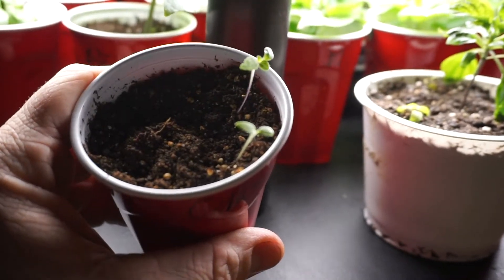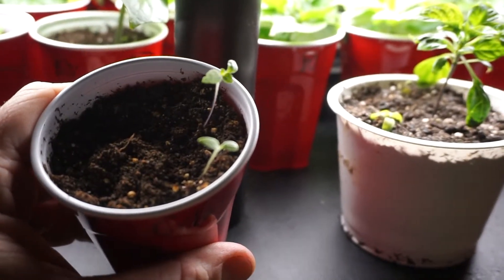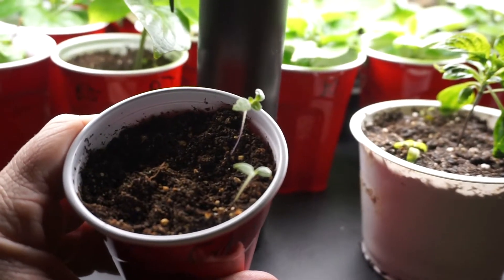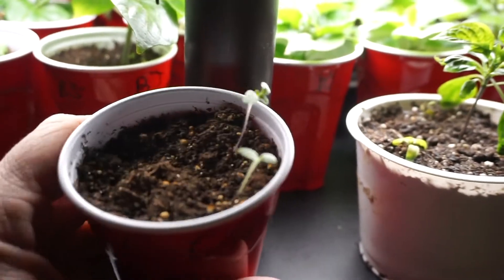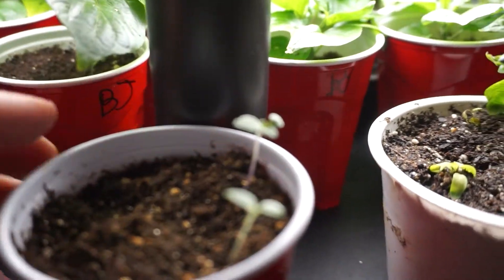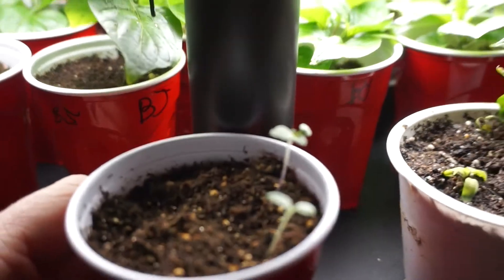They've been under the same amount of light as everything else, but these are stretching out a little more than I would like. I guess that's just the nature of the plant. In big news — there's a third seed that is just barely poking out through the soil.